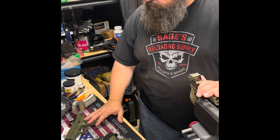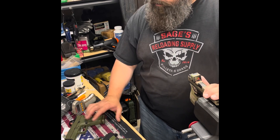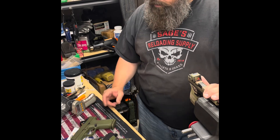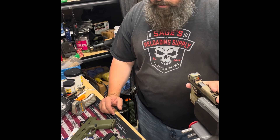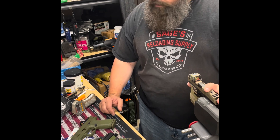Now we're going to take these out to the range, shoot all three, and see which ones we like best. I'm going to try to measure split times to see if I can tell which of these three triggers is actually the fastest - reset will dictate the speed on those triggers, along with overall feel of course. Stay tuned.